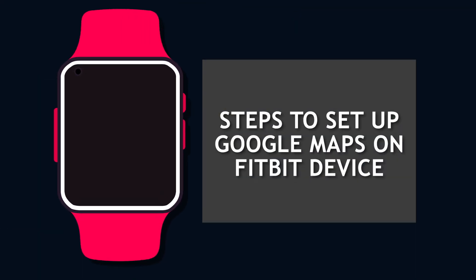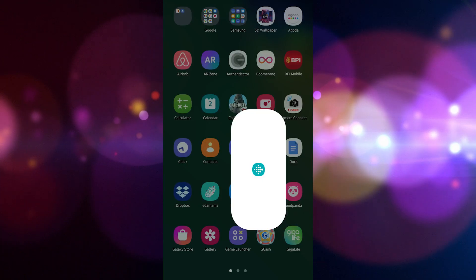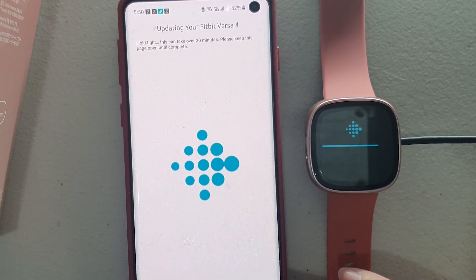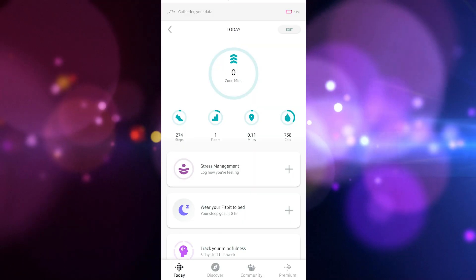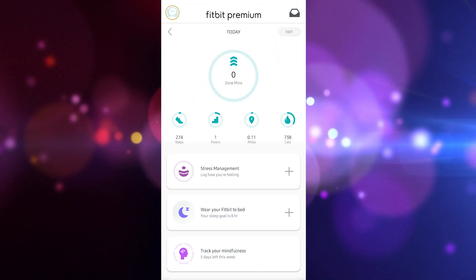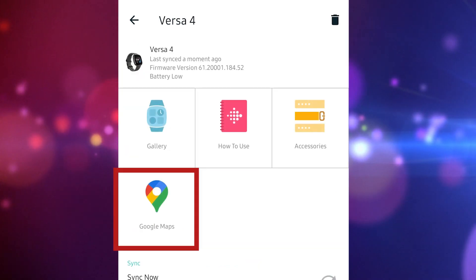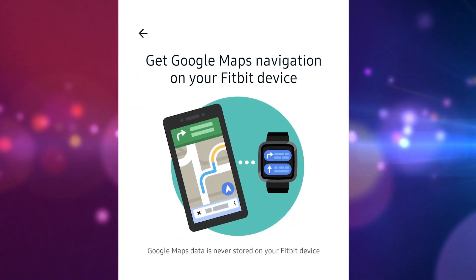Here are the steps on how to set up the Google Maps feature. Launch the Fitbit app on your Android phone. Make sure that firmware updates have been installed on your Fitbit device and the app. Tap the Today tab, then tap your profile picture. Select the Versa 4 icon. Choose the Google Maps tile.